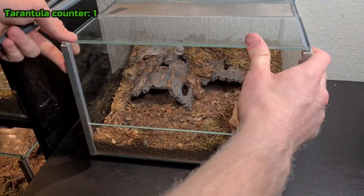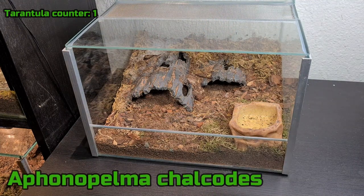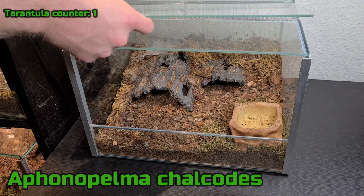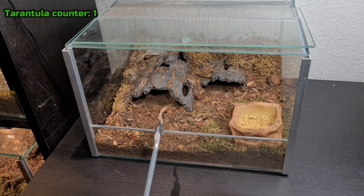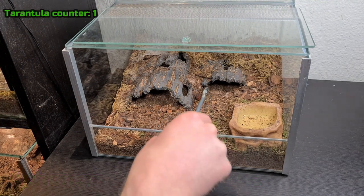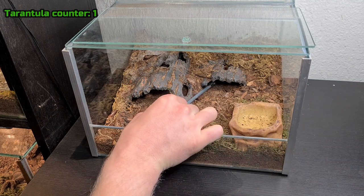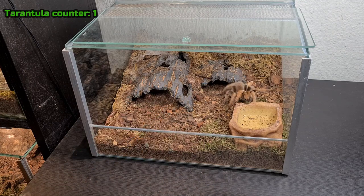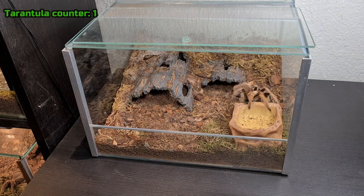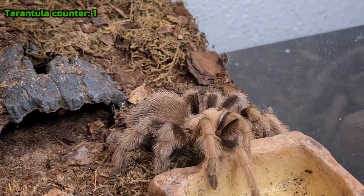The first T I'm going to show you is my A. Calcotis — I probably butchered that name, but I'll write it on screen so you can see what it is. She's obviously hiding, of course. Let's see if I can get her out. Right here baby. She's unsexed — we don't know if it's a male or female. There she is, she's beautiful. Let's see if we can get a closer shot.